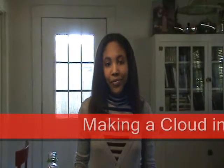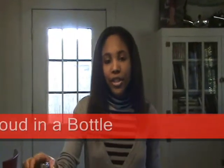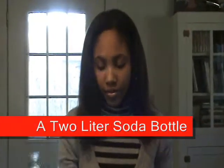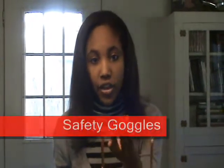Today we're going to make a cloud in a bottle. The things we're going to need for this demonstration are a 2 liter soda bottle, matches, hot water, and safety goggles.